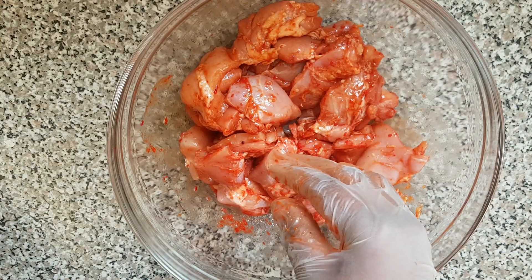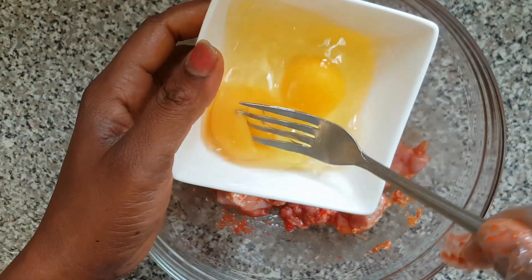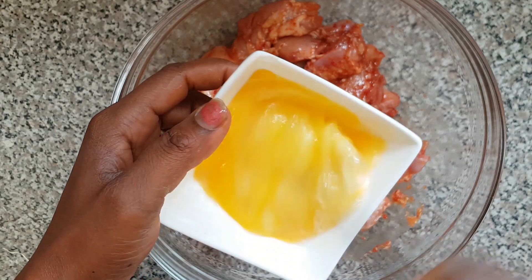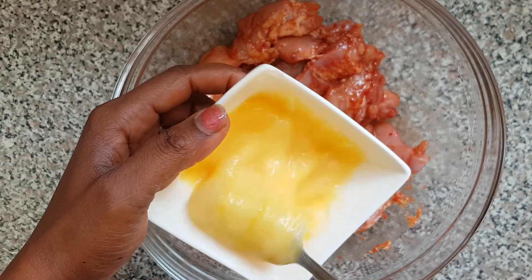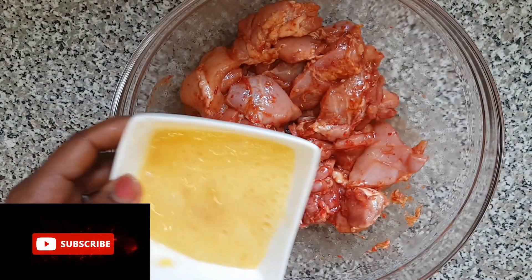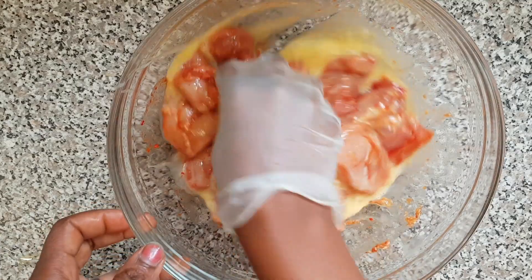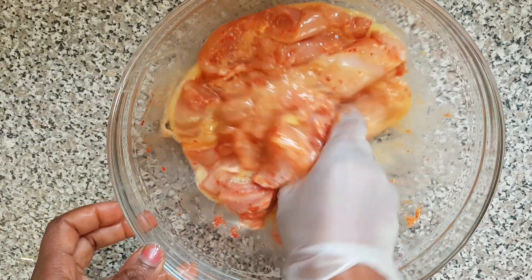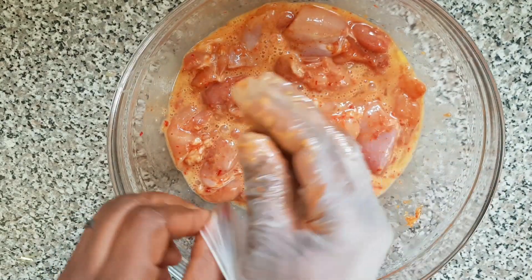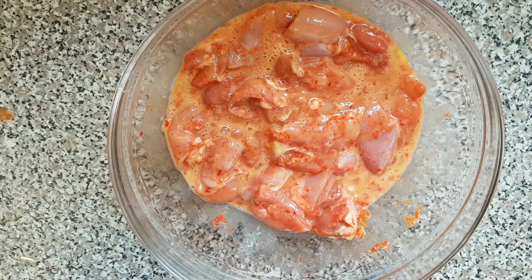Here are my two large eggs — I'm going to whisk them. That's enough, so I'm going to add it to the whole of the chicken. Now I'm going to leave it to marinate for one hour and transfer it to the fridge.